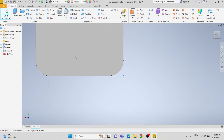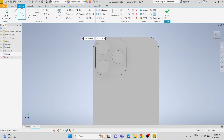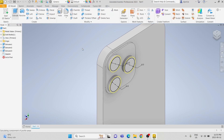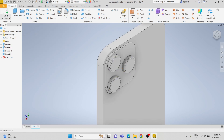Then on the circles, we're going to create another sketch. We're going to do three circles that are 12.3 millimeters in diameter and make them concentric with all the other circles. We are going to extrude the sketch by 0.5 millimeters.